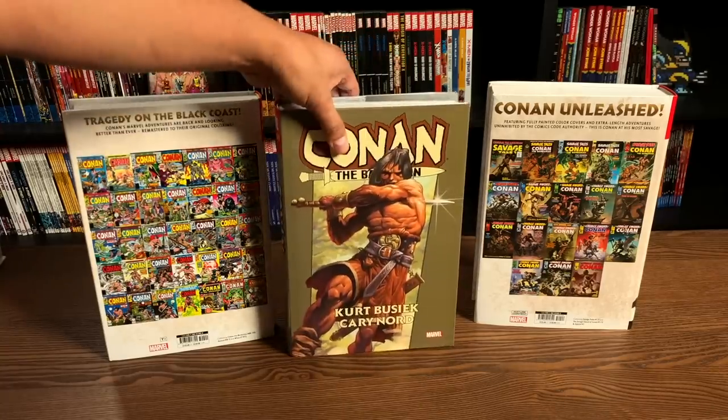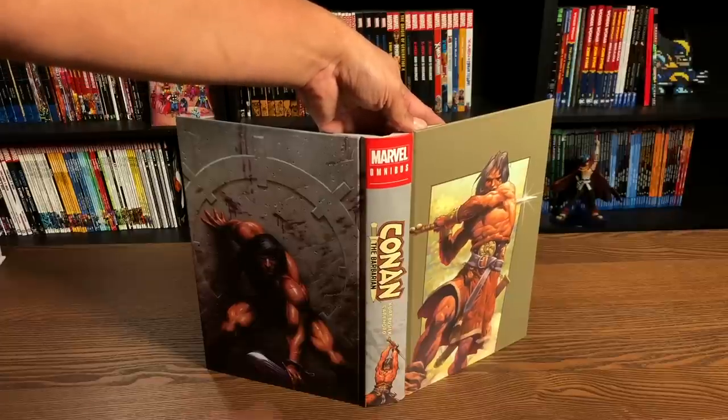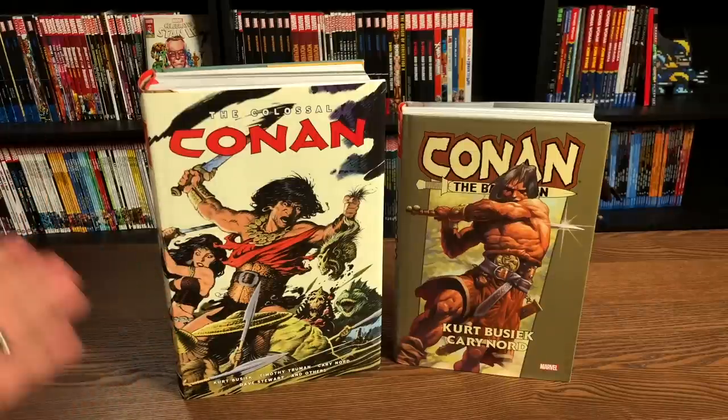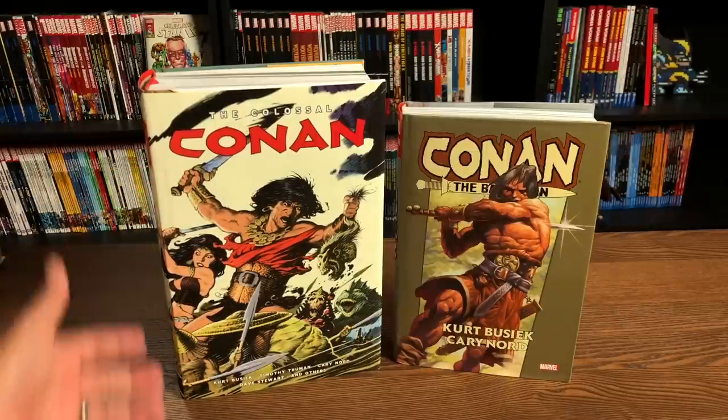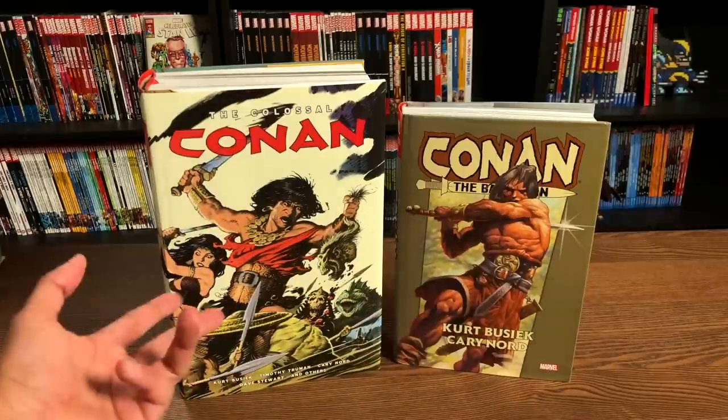Let's look at it under the dust jacket. It is exactly the same images that you have on the dust jacket, right underneath it. And of course the colossal comparison — this is the colossal Conan from Dark Horse compared to the Conan the Barbarian by Kurt Busiek and Cary Nord omnibus.